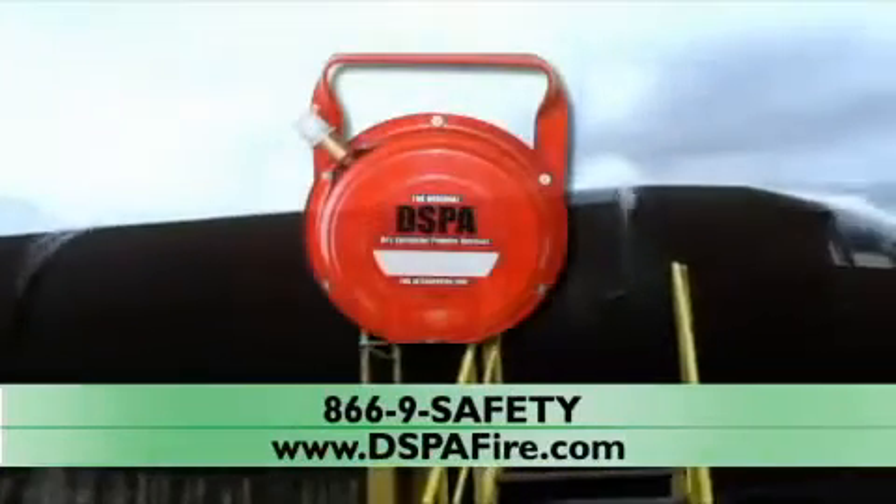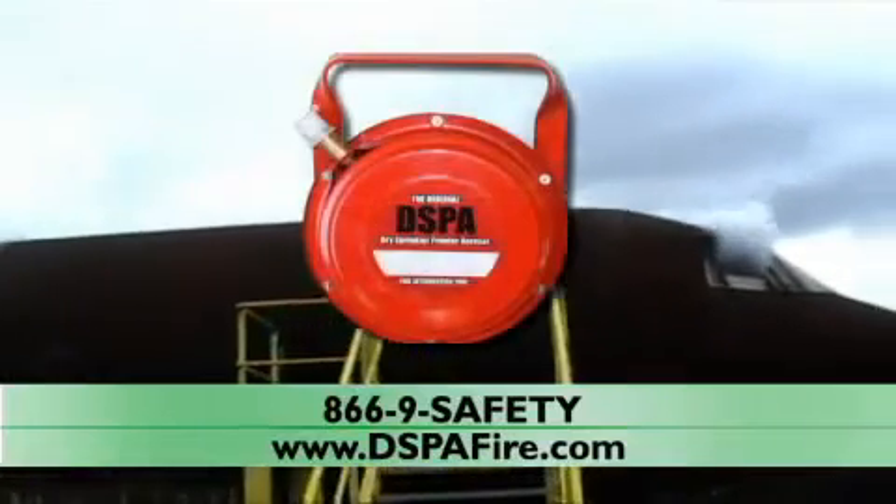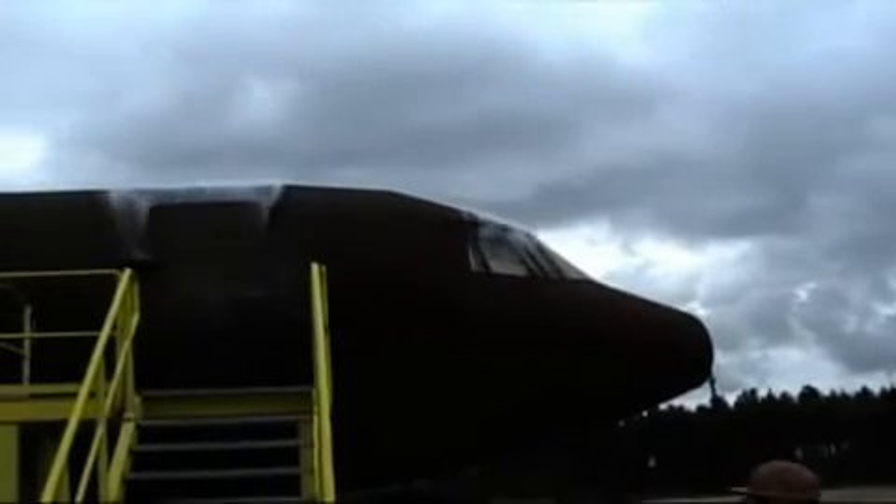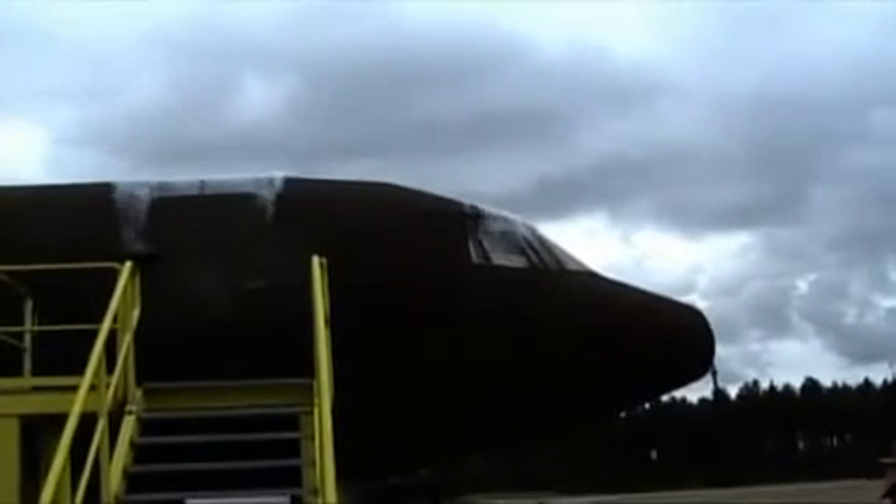The original DSPA is ideal for any fire suppression application where the aerosol can be contained within the structure. In this video example, a DSPA product is used to fully suppress an aircraft fire.